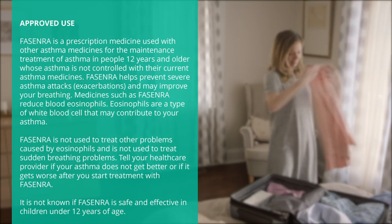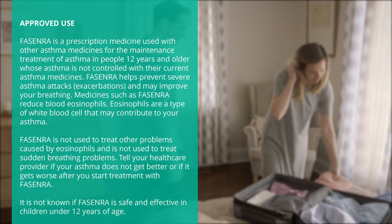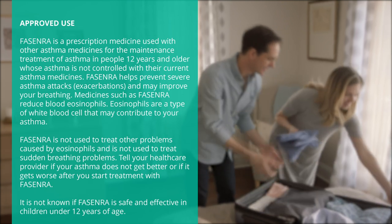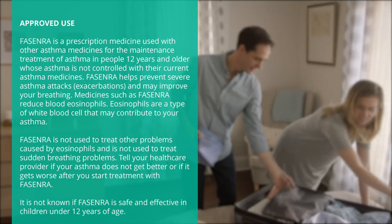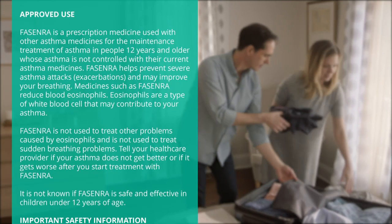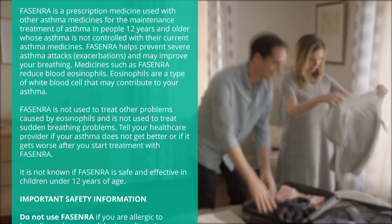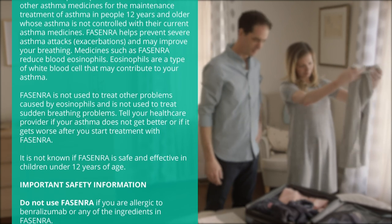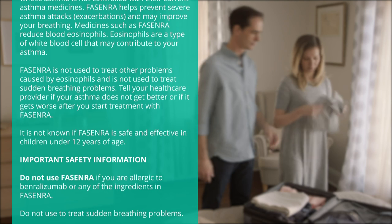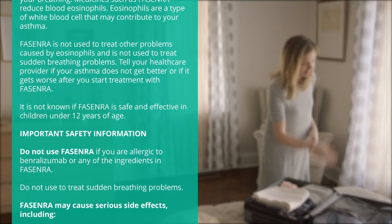Approved use. Fasenra is a prescription medicine used with other asthma medicines for the maintenance treatment of asthma in people 12 years and older whose asthma is not controlled with their current asthma medicines. Fasenra helps prevent severe asthma attacks, exacerbations, and may improve your breathing. Medicines such as Fasenra reduce blood eosinophils. Eosinophils are a type of white blood cell that may contribute to your asthma. Fasenra is not used to treat other problems caused by eosinophils and is not used to treat sudden breathing problems. Tell your health care provider if your asthma does not get better or if it gets worse after you start treatment with Fasenra. It is not known if Fasenra is safe and effective in children under 12 years of age.